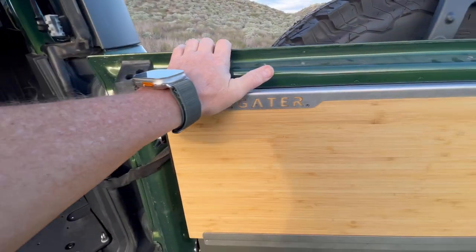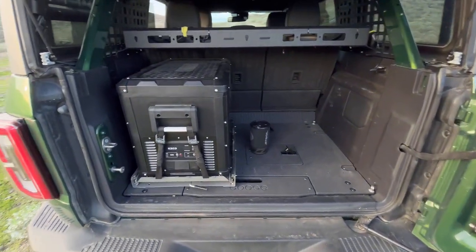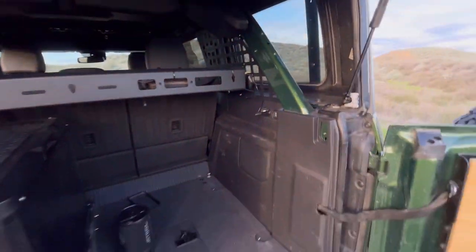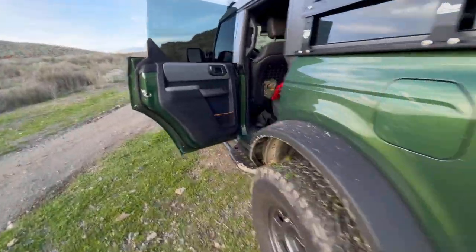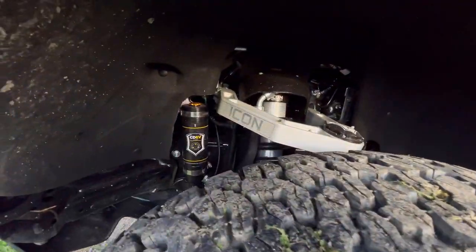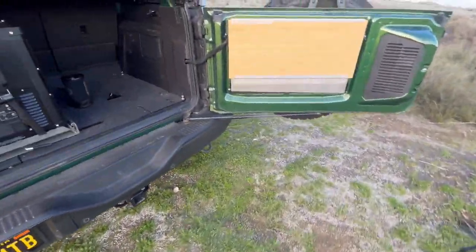I absolutely love it — it's served me well. Make sure you take a second to subscribe. A couple more videos coming where I'm going to talk about my fridge build, the Goose Gear rear plate system, the JCR MOLLE panels and cargo shelf. I'm also going to do a Bronco walkthrough and talk about some of the things we've chosen to do — everything from the Rock Rails to the Icon Stage 8 kit, which deserves its own video. So make sure you subscribe, and we'll see you soon. Thanks so much.